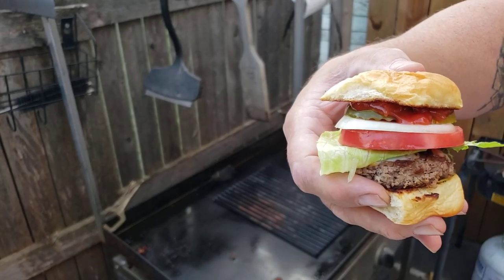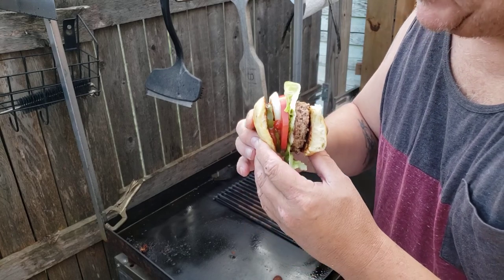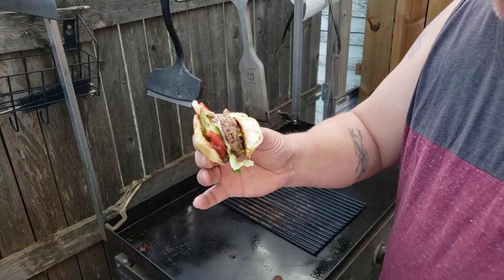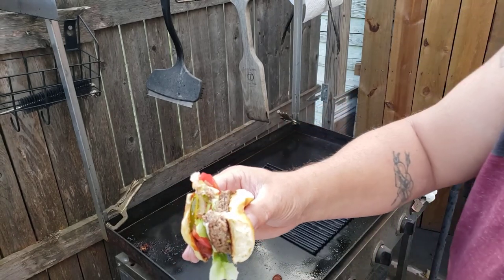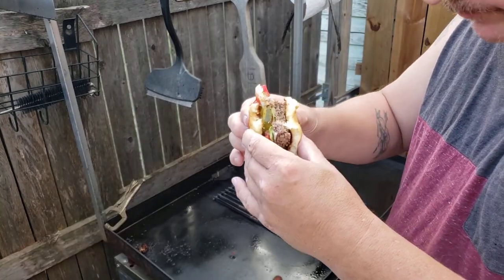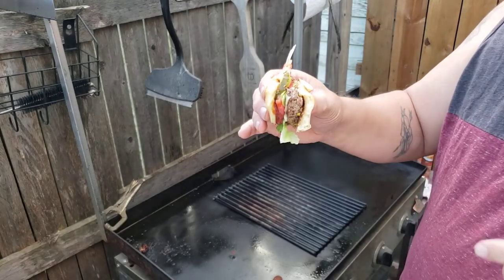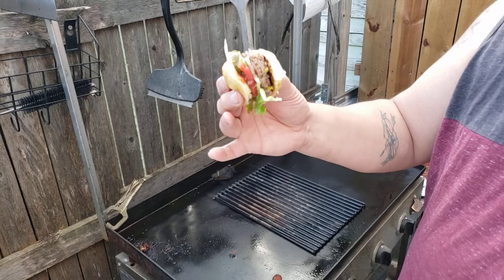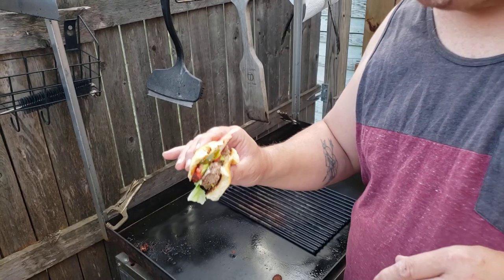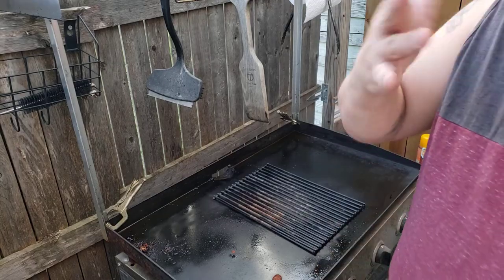Look at that — that little sucker's cute. Alright, give us a bite of this. I'm going to take a bite. Yep, that was mighty tasty. Suckle Busters 1836 — you can't go wrong, it's the best. It says the best in Texas, but it's probably the best everywhere.